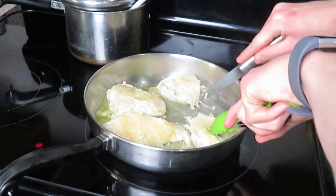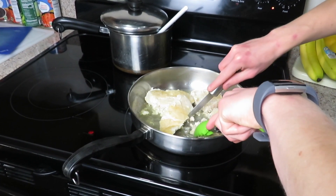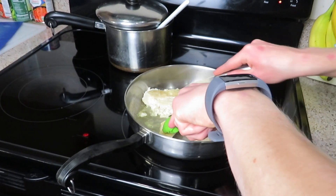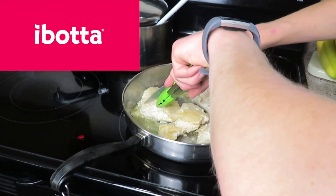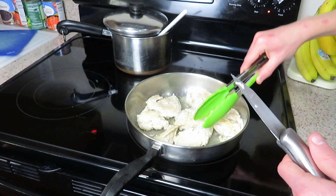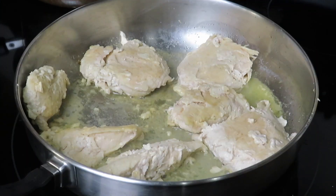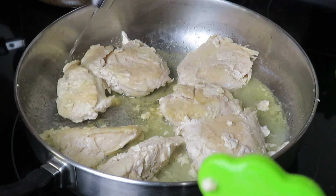Once those 15 minutes were up, I cut all the chicken in half to check if it was pink. As you can see it was a little bit pink, so I let it cook for about an extra 5 to 10 minutes on medium low heat, flipping it around every now and then. After that the chicken was complete — and voila, you've got your easy garlic chicken recipe.